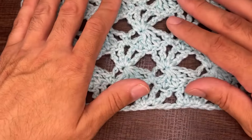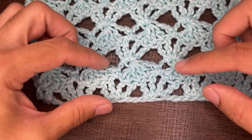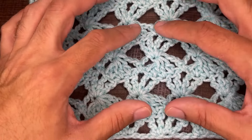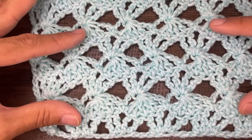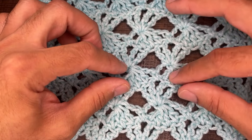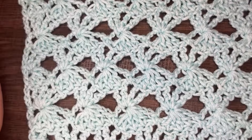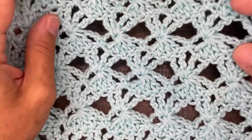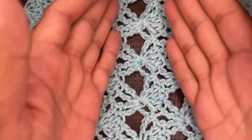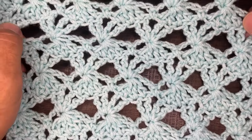This works up in multiples of five plus four for the beginning chain. We have two setup rows — rows one and two — and then rows three, four, five, and six are the repeat. So this is a four-row repeat pattern. After row six, we go back and begin row three again and continue. You can make this as long or as short as you'd like. The pattern is beautiful however you want to display it. Without further ado, let's get this tutorial started.